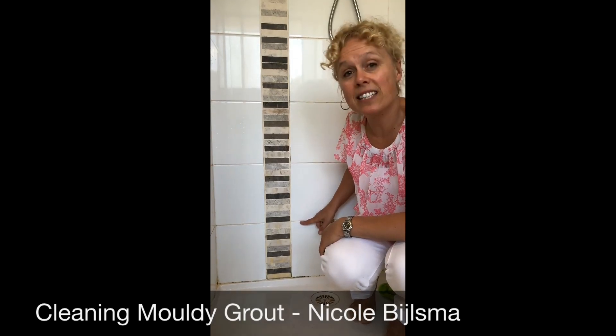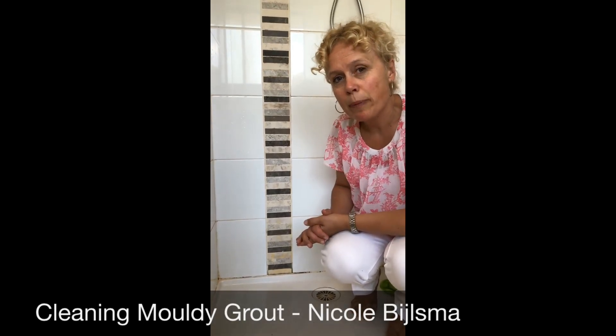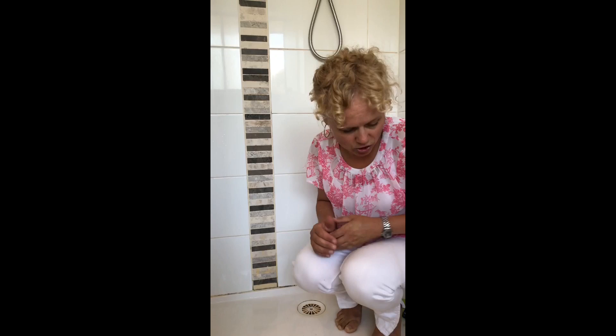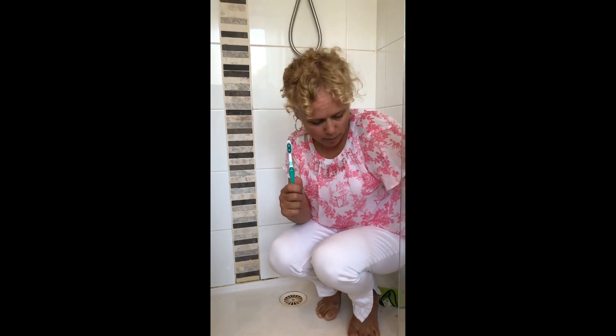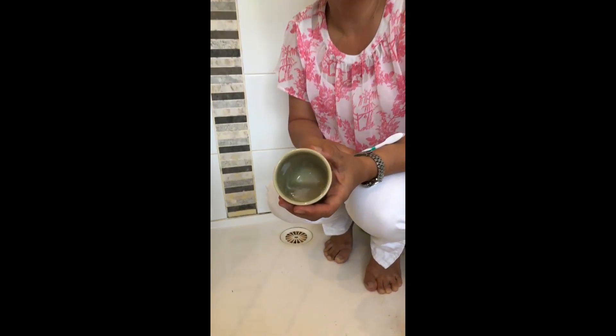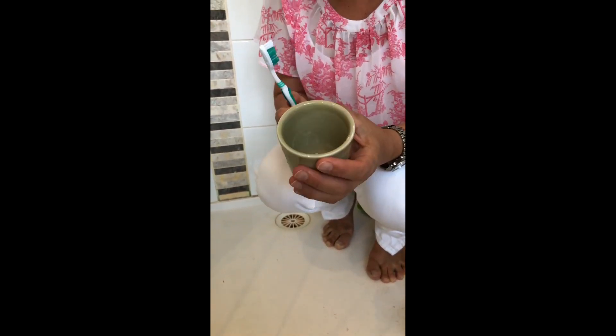However, when it comes to grout, there's a lot we can do. Now depending on how sensitive you are — if you have asthma, allergies, or fatigue syndrome due to chemical sensitivities or mold — then I would strongly suggest you get an old toothbrush and make a combo of dish liquid and bicarb soda. Combine them in equal amounts. I've made a solution here which is just half bicarb soda and half dish liquid.